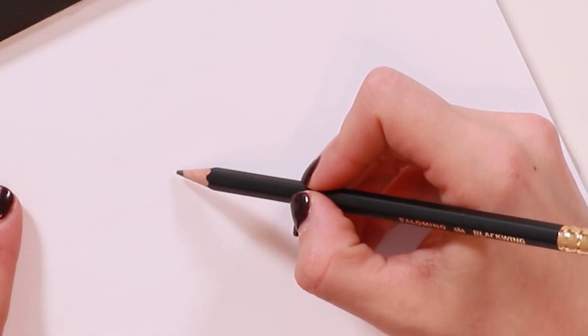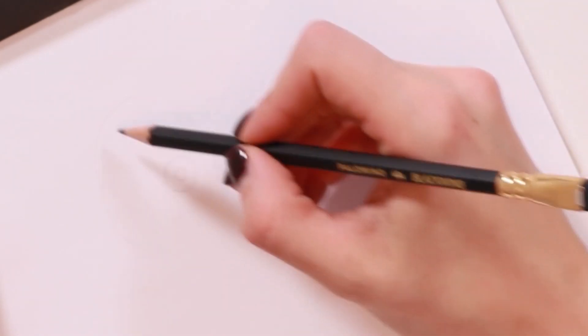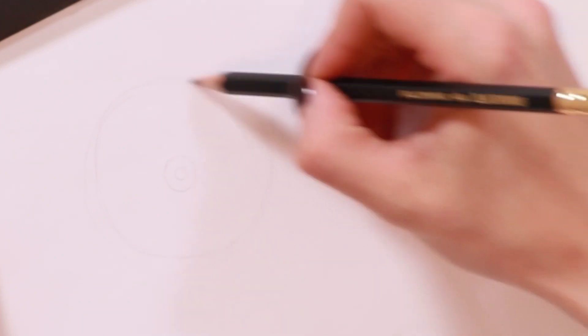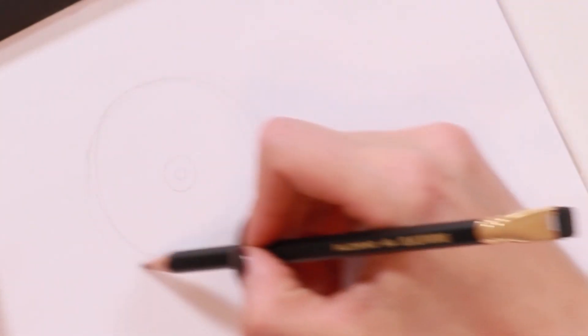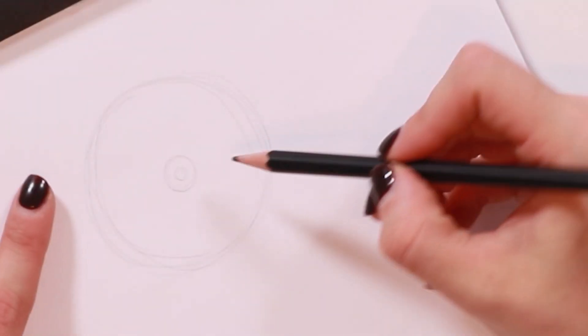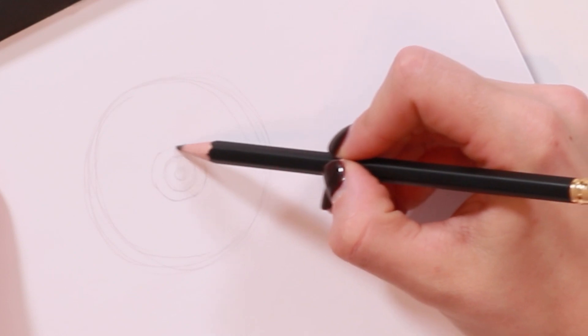The first thing I'm going to do for the flat-on version of the daisy — the one that's open right from the top — is draw a couple of different size circles. You're going to draw a small circle, one a little bigger around it, then one much larger, and I'm actually going to draw one more circle around that. They don't have to be perfect circles, just roughly drawn in. That's my basic shape.